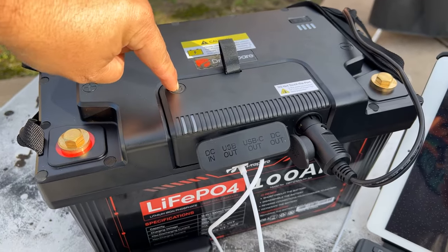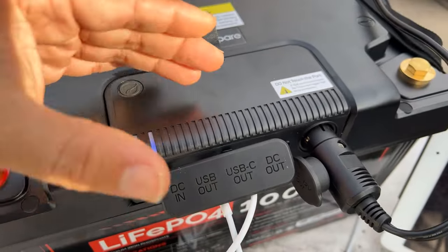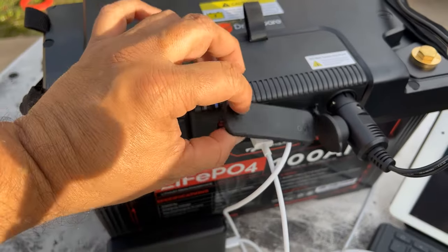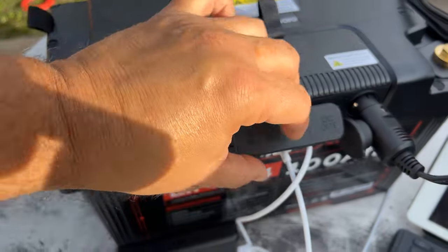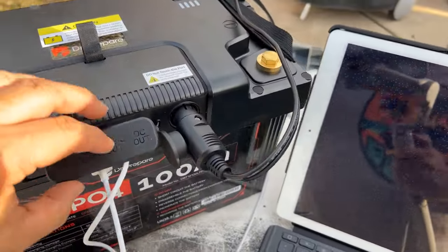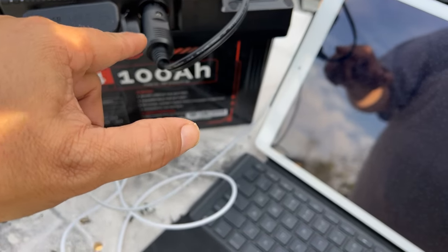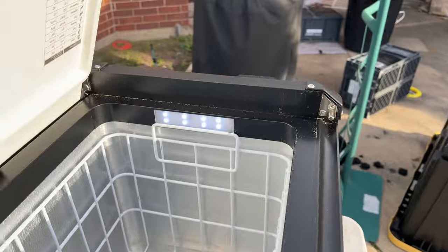First, remember you press the little button here to check the power level. One of the indicator lights is for discharge, and if we were charging with a solar panel it would be connected through the Anderson plug and that light would be on. We have a USB-A port connecting to the iPad, a USB-C connecting to the DJI action camera battery case, and the cigarette lighter connector going to the iSCO refrigerator — and the indicator light is on.